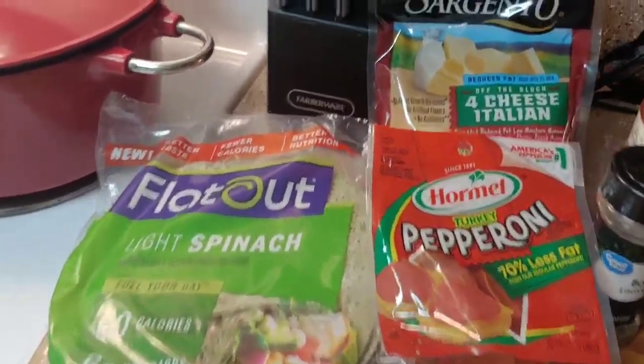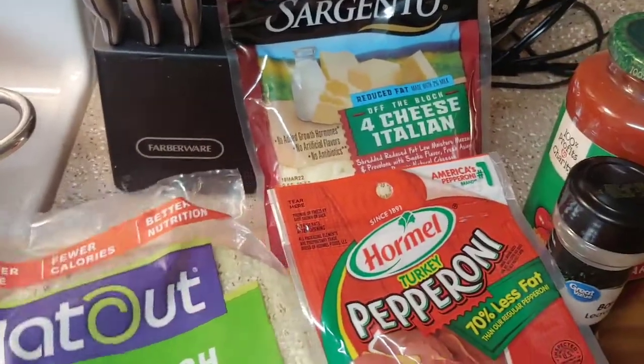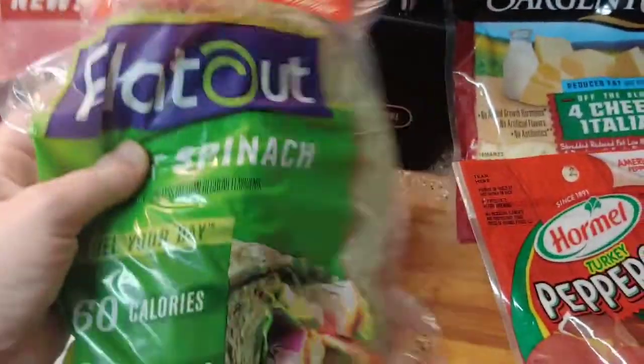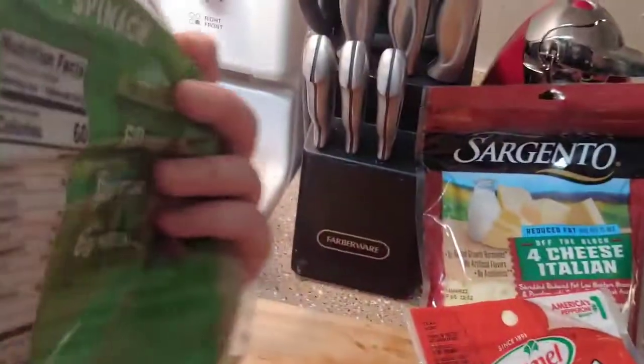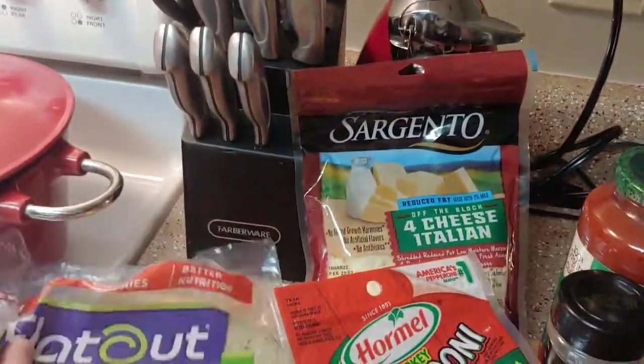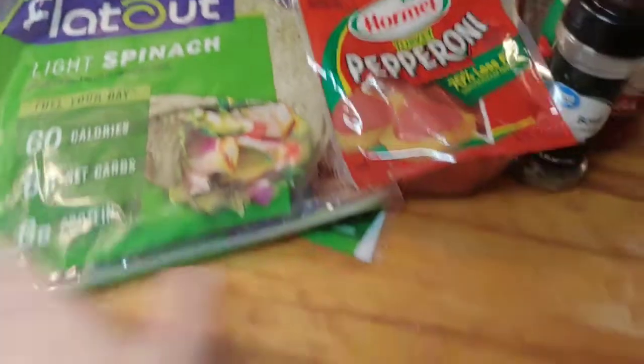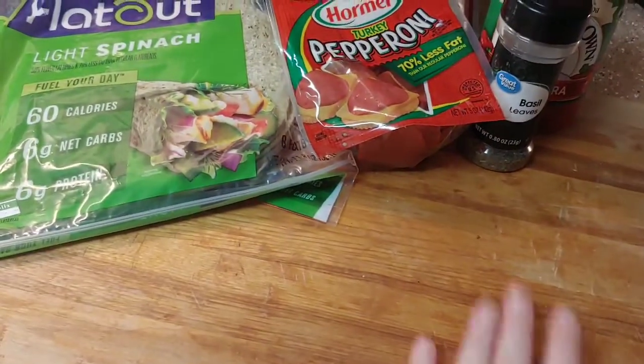I'm not a fancy cooking show and I don't have all the ingredients I need. It was supposed to call for Italian-flavored flatbread but all they had was the spinach. I'm sure it'll taste fine because I eat greens on my pizza anyway, so we're just gonna roll with it. The first thing I do is take one of these and put it on my cutting board.